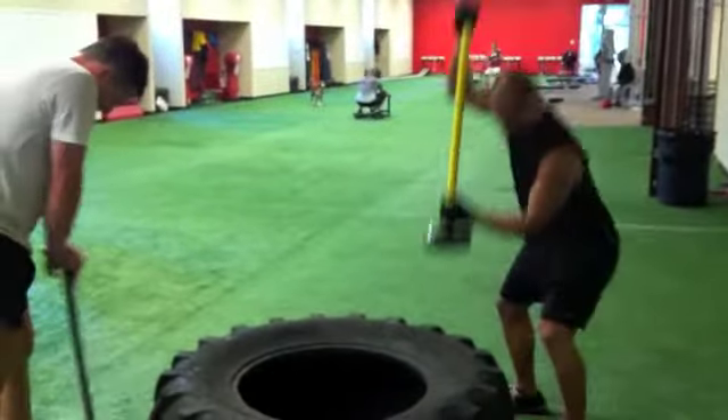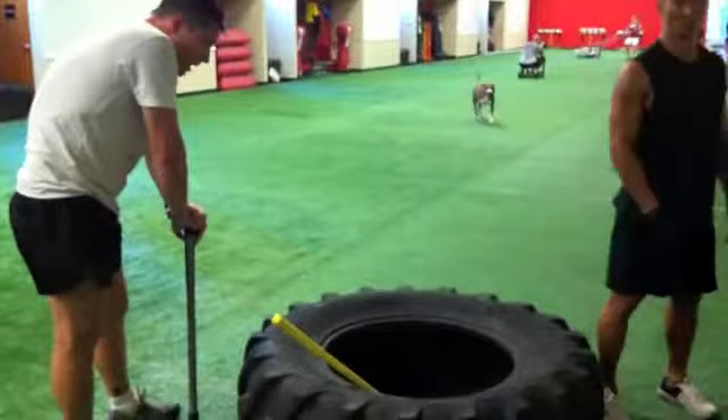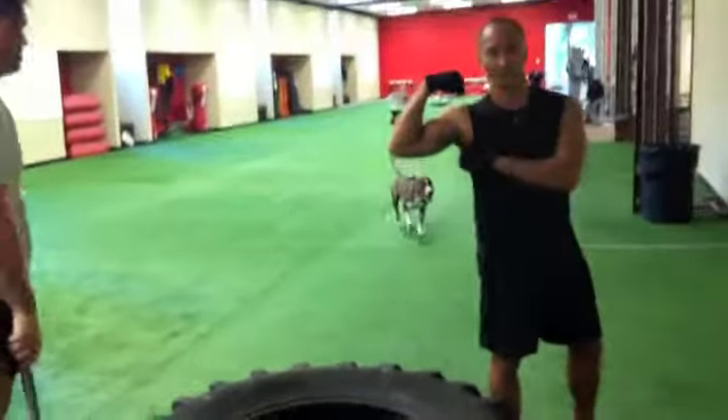And we're going to do pile drivers. We're going to do sevens with the left hand on top, sevens with the right hand on top, and we have to do that five times on each.